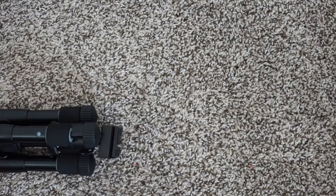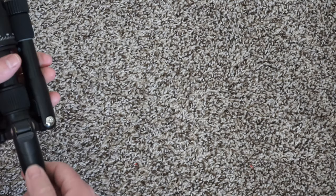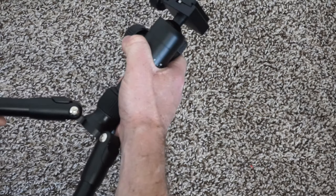The tabletop mini tripod is my new favorite tripod. It's perfect for travel and nature photography. It's compact enough to be easy to carry, but it's also tall enough to actually be useful.